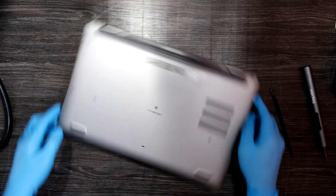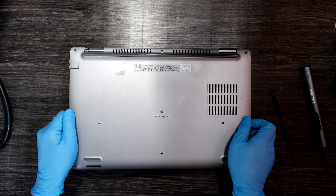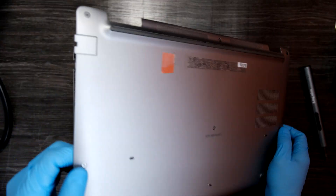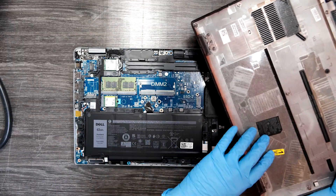Great! I'll slowly lift up this bottom cover. Okay, there's no cables or anything like that — you can just take it off.